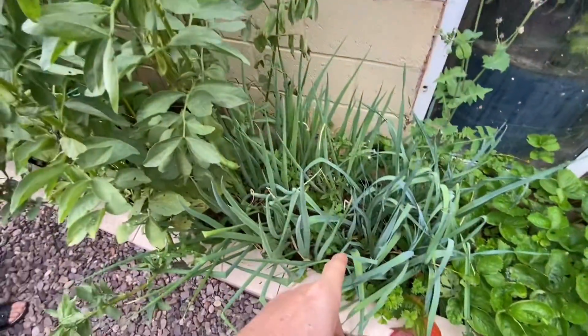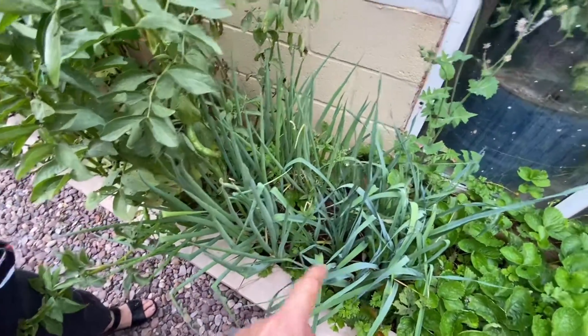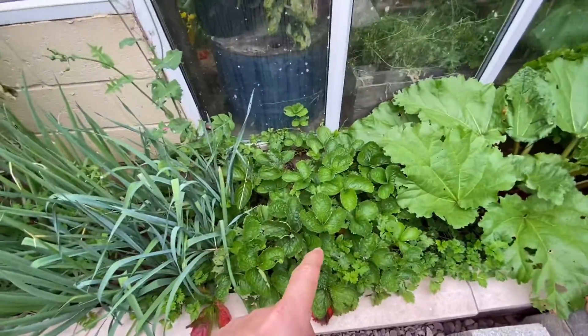What's in there? Onions. Do we use them, Deb? Yeah, yeah. Well, I do. You don't like them, do you? No. Strawberries hasn't done anything. The rhubarb's the same.